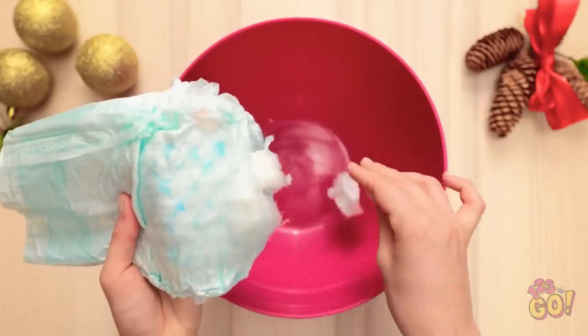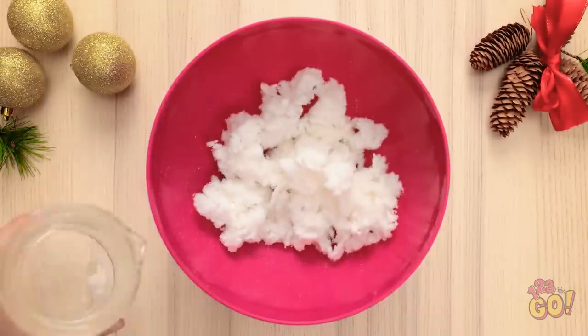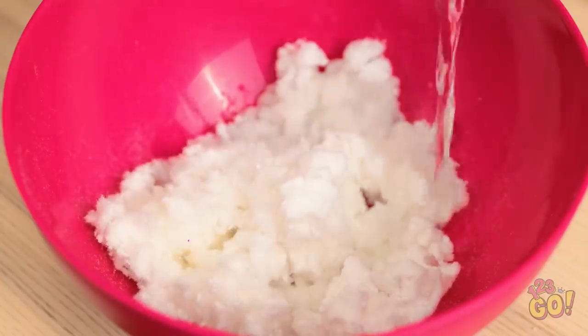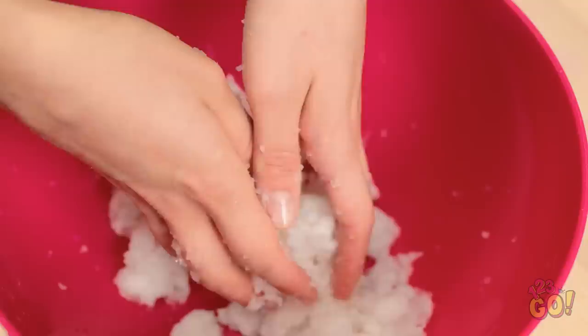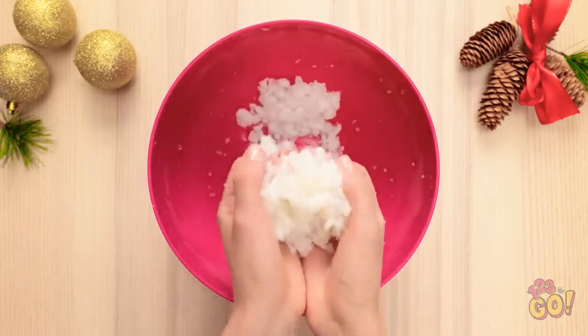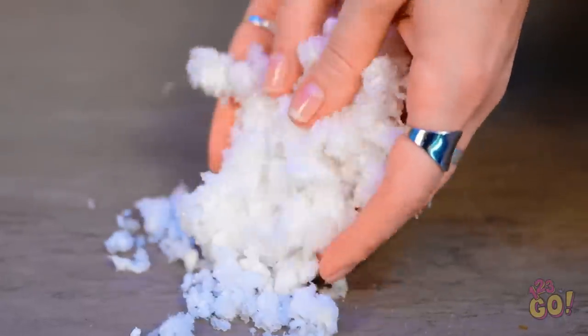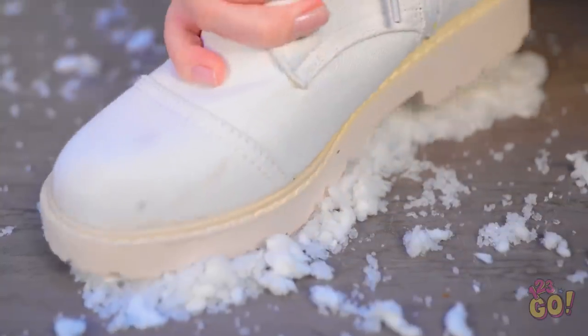I knew that would work! And it's all thanks to this diaper! It's so easy to do! Just remove the absorbent material from the diaper, place it into a bowl. Then add some water — you don't need a lot. That should do it! Now I'll get my hands in there. I want to break the material down. I'll rub it until it resembles flakes. Next, I'll put it on the floor. I'll press my boot into it so it looks like a footstep!